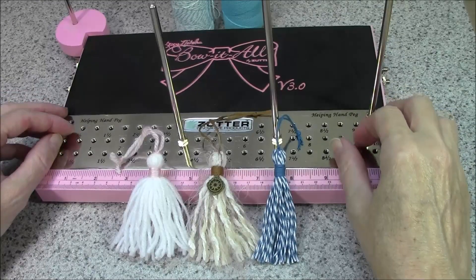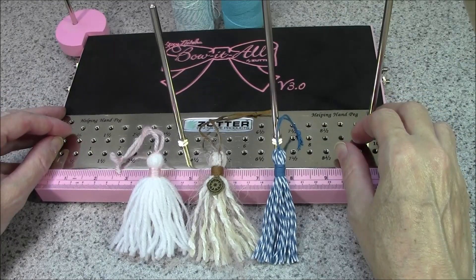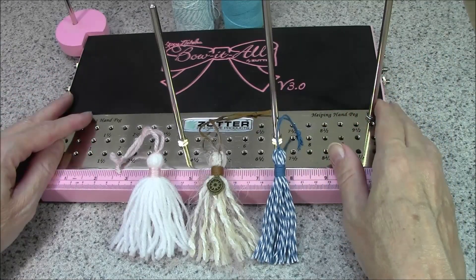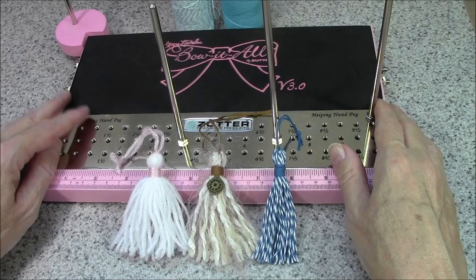Hi everyone, I'm Bonnie from Really Reasonable Ribbon and Make Time to Craft. Today I'm back with my Bow It All version 3.0 and I'm going to teach you how to make a tassel.